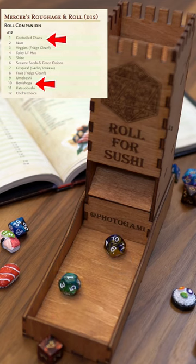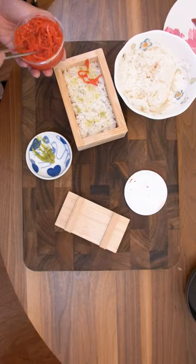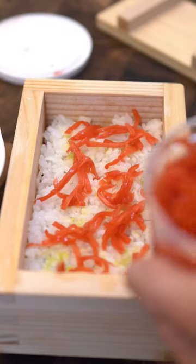For the roughage roll: Controlled Chaos and Beni Shoga. Beni Shoga is pickled ginger. I usually put this in my okonomiyaki.